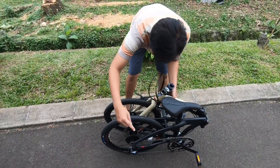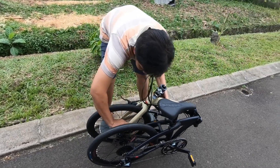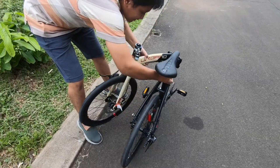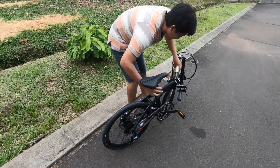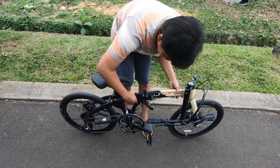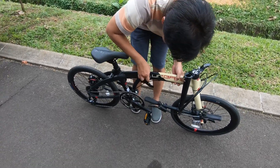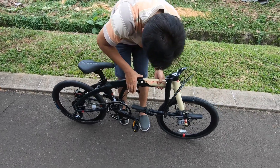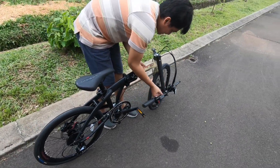Mari kita buka sepedanya dari lipatannya. Ini ada pengaitnya magnet yang menempelkan antara dua roda depan dan belakang sebagai pengunci. Bisa kebuka. Maklum agak kikuk, baru pertama kali punya sepeda lipat. Agak susah nih. Klik, akhirnya bisa ganti stangnya.